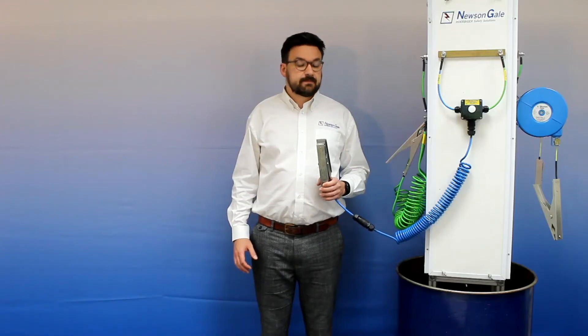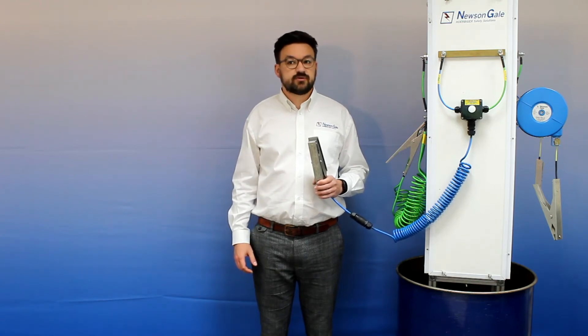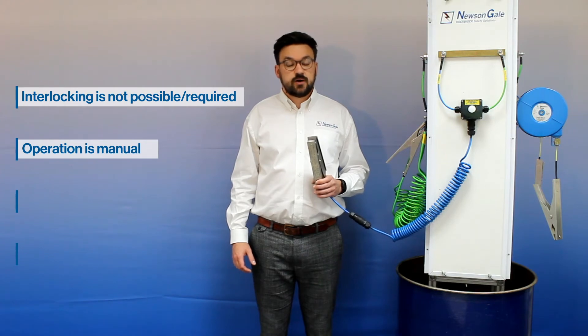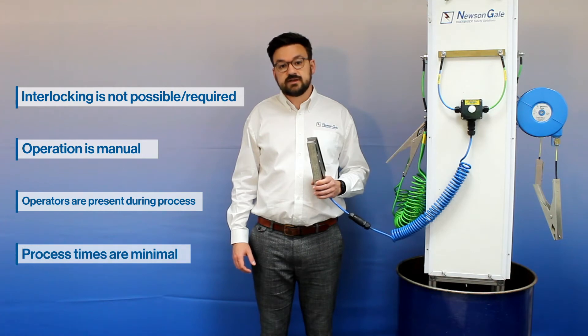The Bonwright clamp and remote system are specifically designed for lower risk processes in areas where interlocking is not possible or required, operation is manual, and operators are present during the process or where process times are minimal.